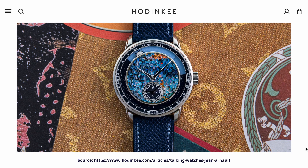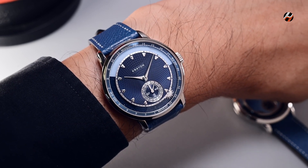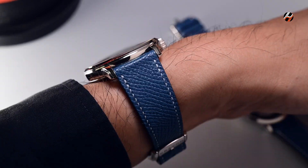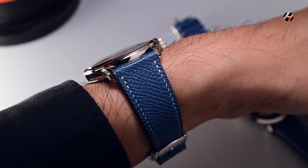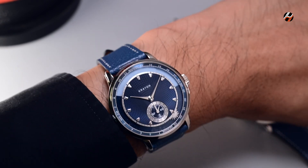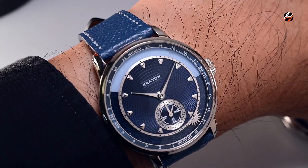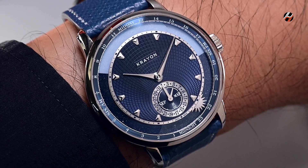One of the nicest attributes about the Crayon Anywhere is how well it wears. Given its size of 39mm across the round of the case and 9.5mm thickness, you can see the low profile of the case as it sits on my wrist — very nice to wear. I like the fact that the dial with the guilloché is paired with this blue strap; it gives it a bit of a modern look.